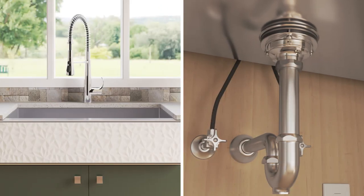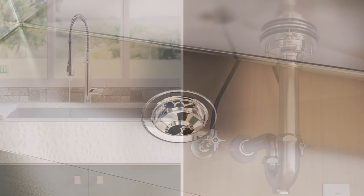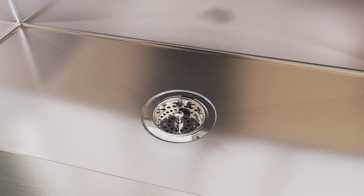Turn on the faucet and check for leaks. Tighten any connections as needed. Complete the installation by inserting the strainer into the strainer body.